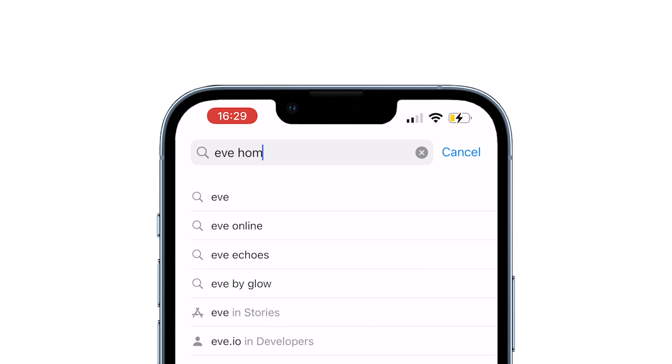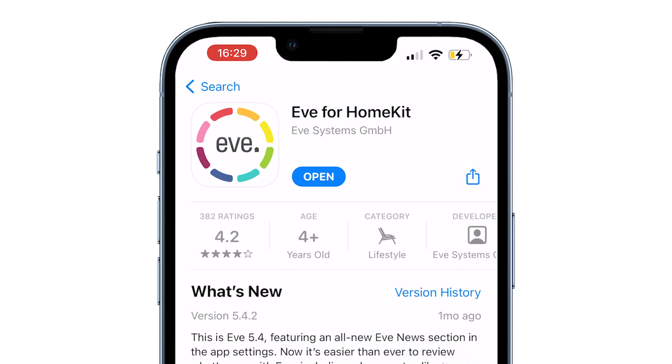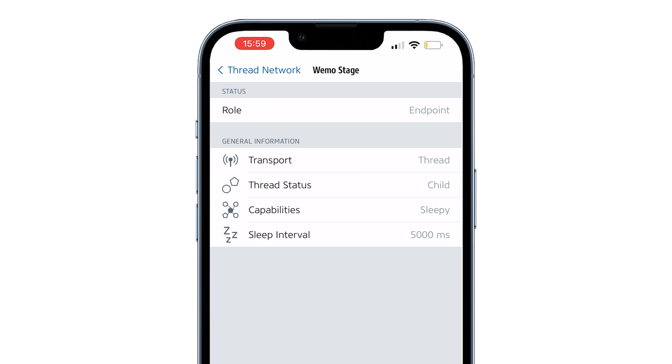If you go to the App Store and type in Eve, you'll be able to download the Eve app. This is really cool whether you're into HomeKit or not, because it allows you to see all of your devices and actually see into the back end. We can click on Thread Network and see that our WeMo Stage is an endpoint connected through Thread.